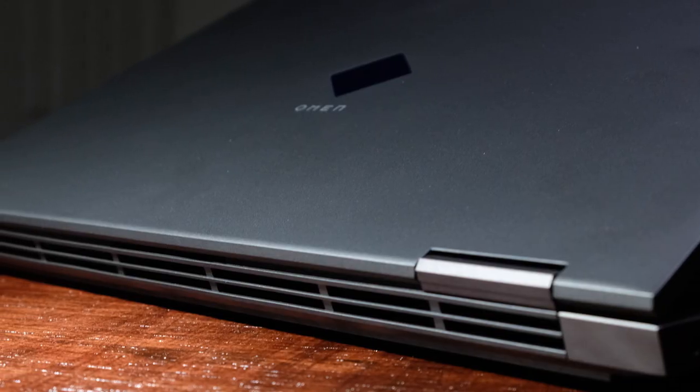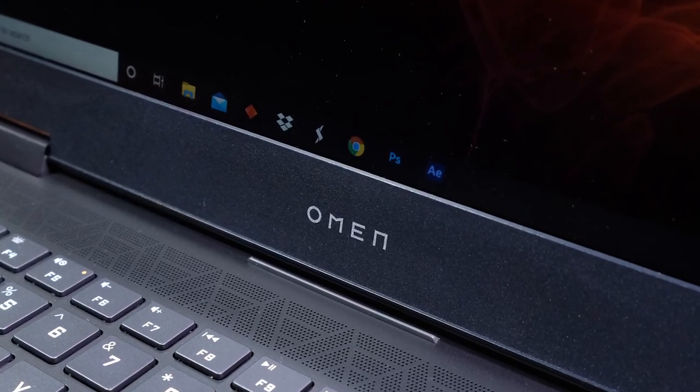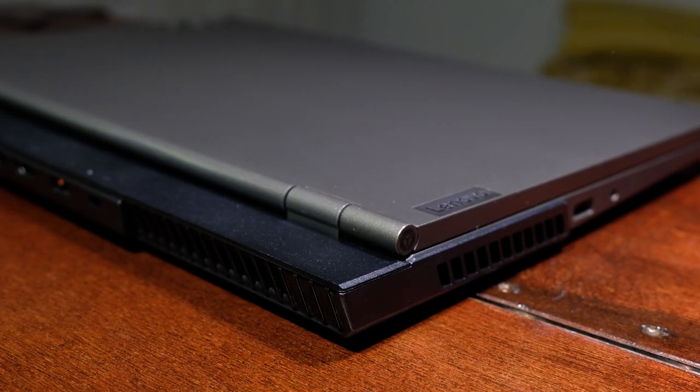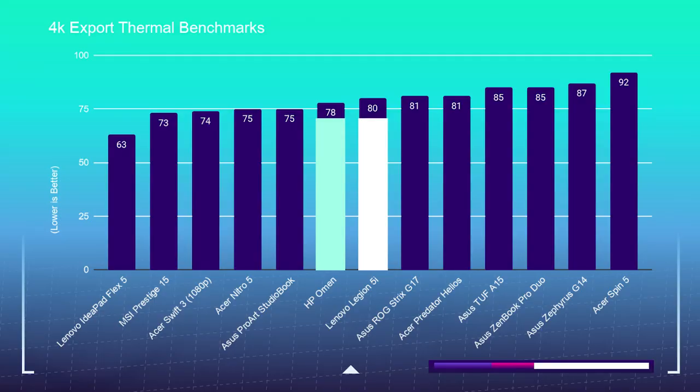Before we move on to screen quality, I want to discuss the ventilation of these two laptops. Both the HP Omen and the Legion 5i have generous vents for cooling, with vents on the bottom cover and behind the keyboard deck. The HP Omen has an extra vent on the top of the keyboard deck, while the Legion 5i has vents on both side panels whereas the HP Omen has a vent only on the right side. In the 4K export thermal benchmarks, the HP Omen beats out the Legion 5i by only two degrees Celsius during the 4K export out of Premiere Pro. I like how evenly matched these laptops are.